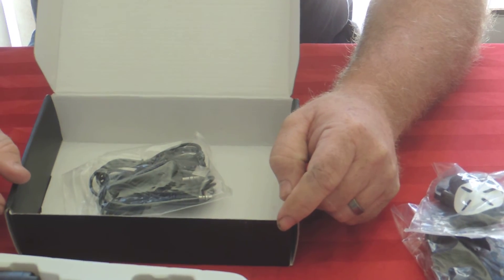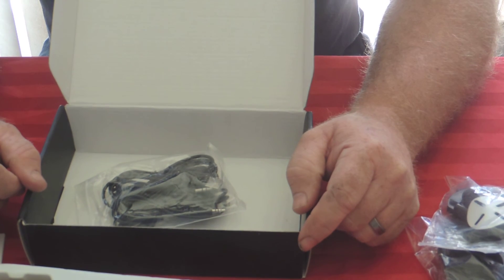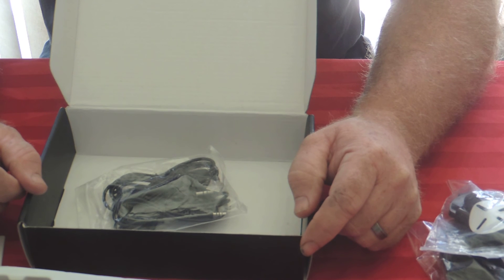I'll get this stuff installed on Bobby and my helmet and we'll get back to you and tell you what we think. I'm Bobby. And I'm Marshall. We're married with motorcycles.